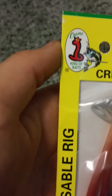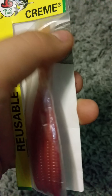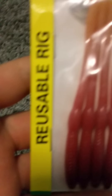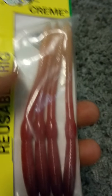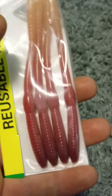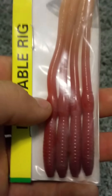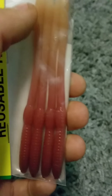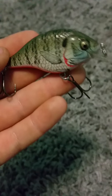The second one is one of my favorite drop shot and wacky rig lures — that is the Creme 'King of Baits' reusable rig, which has a picture of a bass on it. This lure is very good to use wacky rig style or drop shot. You could also do Texas rig and jig head, but I mainly use wacky rig and drop shot and I catch a lot of bass this way. This is what I caught one of my biggest bass on — you can check out my other videos.